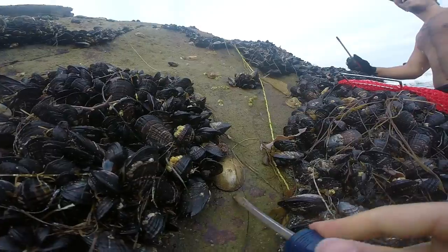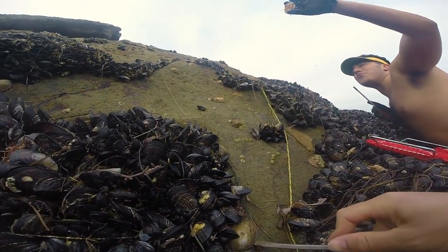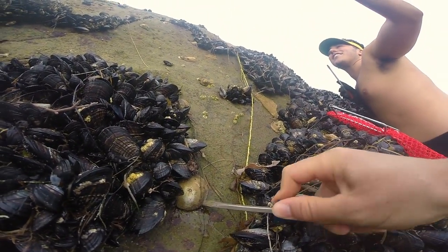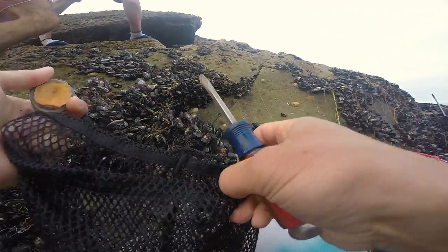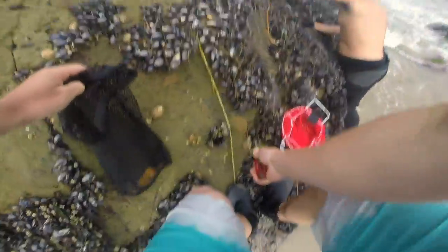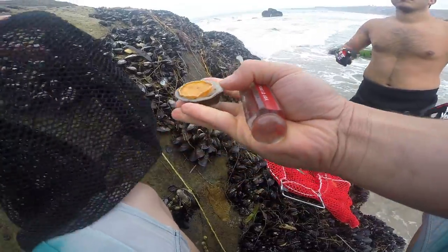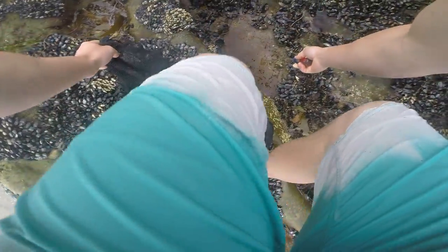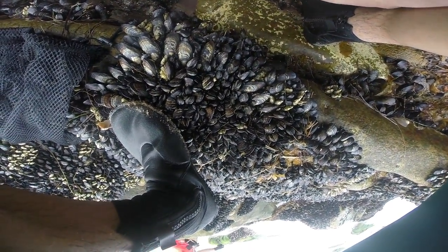Yep, there we go. Look at this. Zoom on me right here, solid one. There we go. Try to just keep the big ones. Let's get up on this rock. There's a solid one right there. Diesels only. Nice. Look at this. Pro.